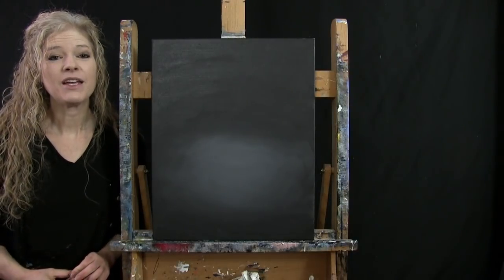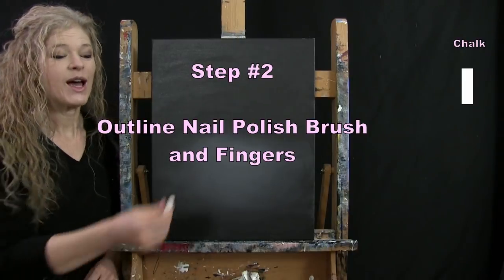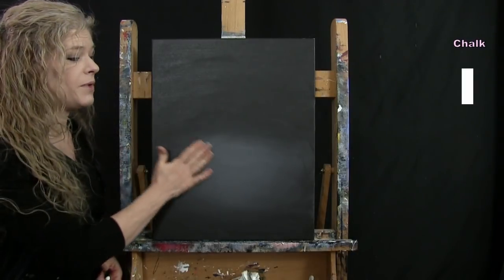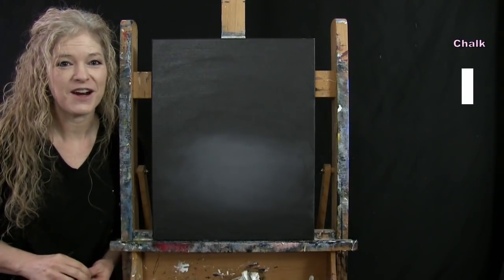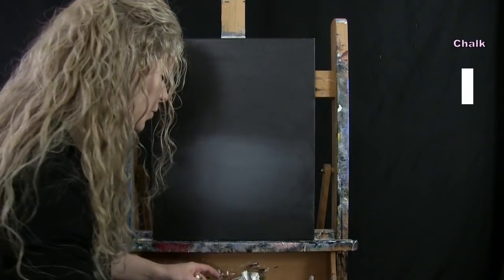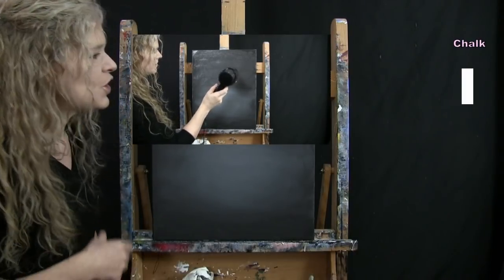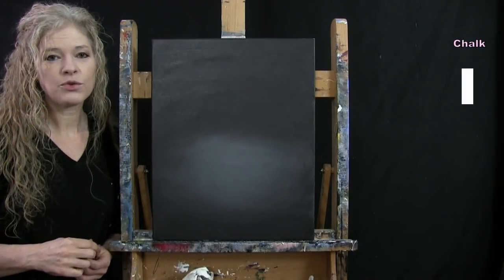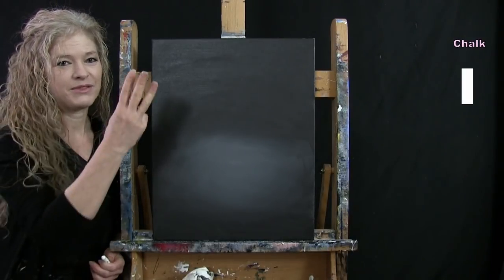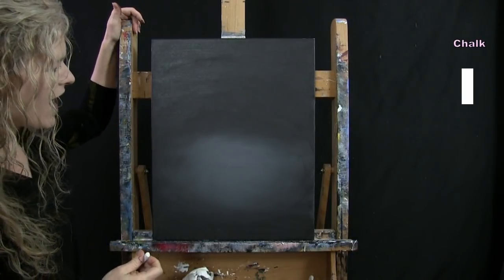For the next step we're going to draw an outline for our nail polish brush and fingers using chalk. Make sure your canvas is dry first — it's much easier to draw on a dry surface. You can take a break, fan it, or use a blow dryer. I'm going to walk you through a series of dots and connect them to create three fingers and a nail polish applicator brush.